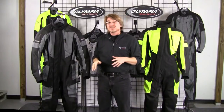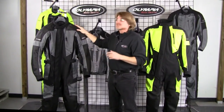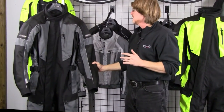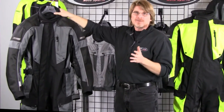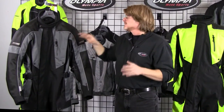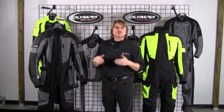Moving on to the safety aspect — as far as protectors are concerned, we use CE certified protectors of course in the shoulders, we have them in the elbows, and like all our gear the suit also has an articulated back protector. This protector is great because if you're riding in a more forward sport-touring position, the protector is actually going to roll with your back.